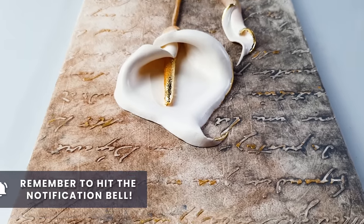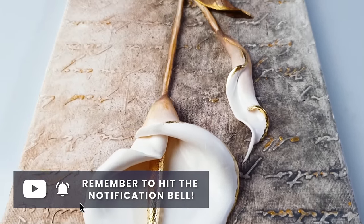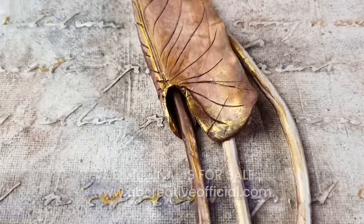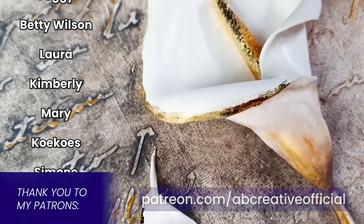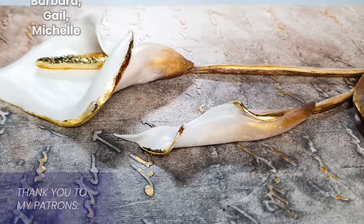Well, there we are! I really hope you enjoyed it - let me know your thoughts in the comments. If you would like to help support the channel, you can find the original for sale on my website, and extended tutorials, behind the scenes, and much more on my Patreon. A huge thank you to all my lovely patrons. Thank you so much for watching - bye bye!